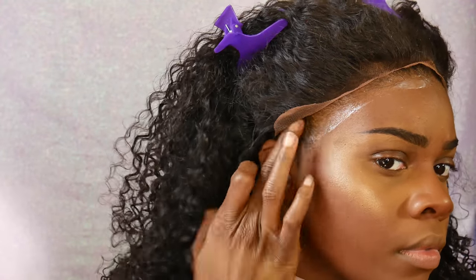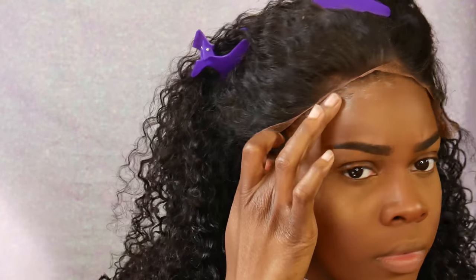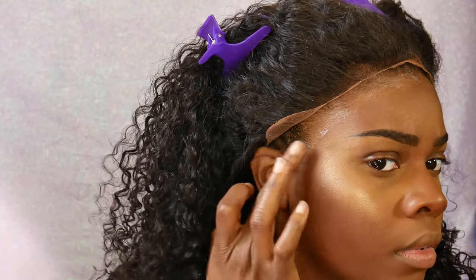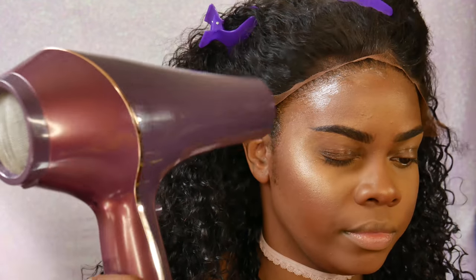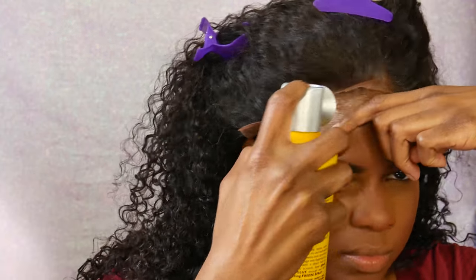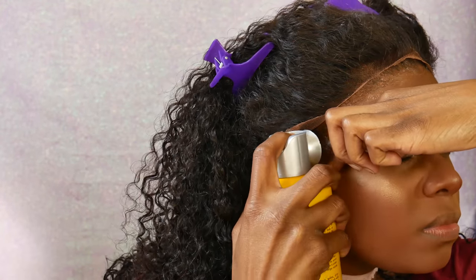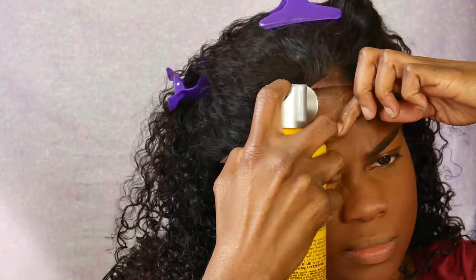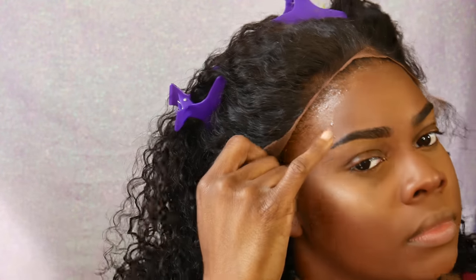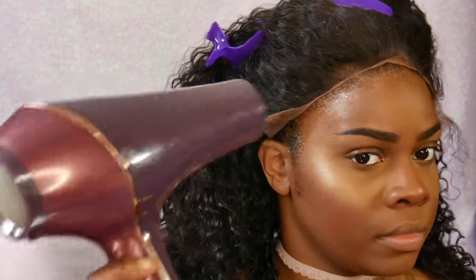This process didn't take long at all. I've seen a lot of videos that say it takes too long, but this only took me about 20 minutes, which I don't think is that long. The curls were already popping so I didn't need to do anything else to the wig. If you don't want to glue it down, you don't have to — you can use the straps in the back to make it tighter, or just use bobby pins or tape.